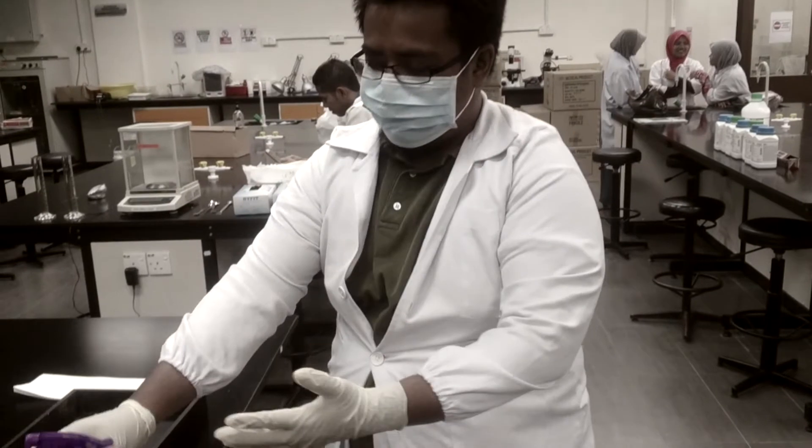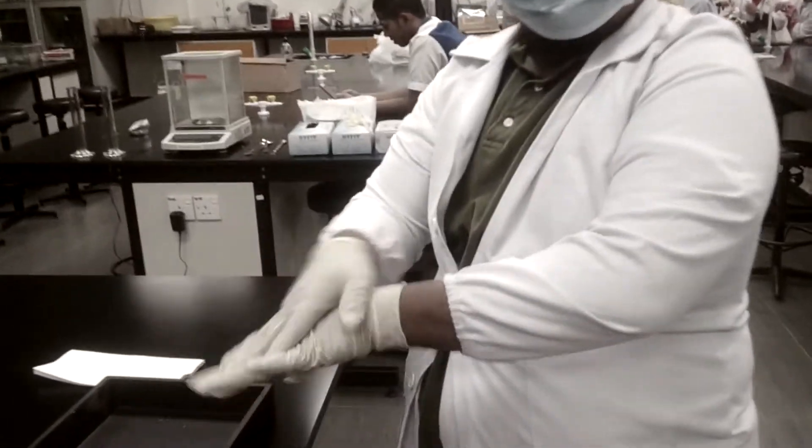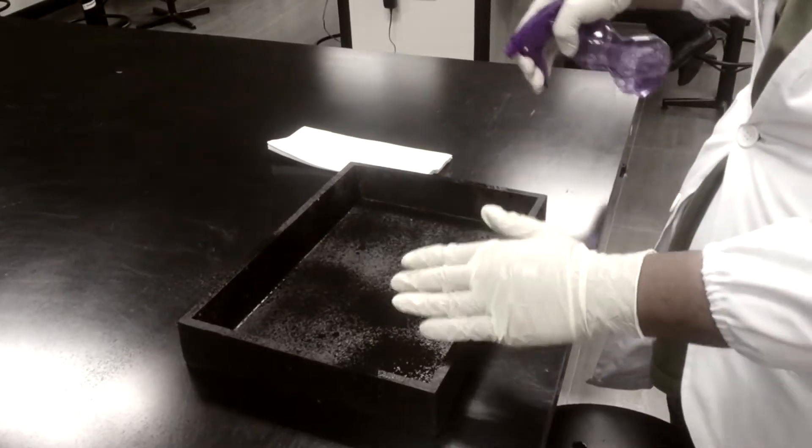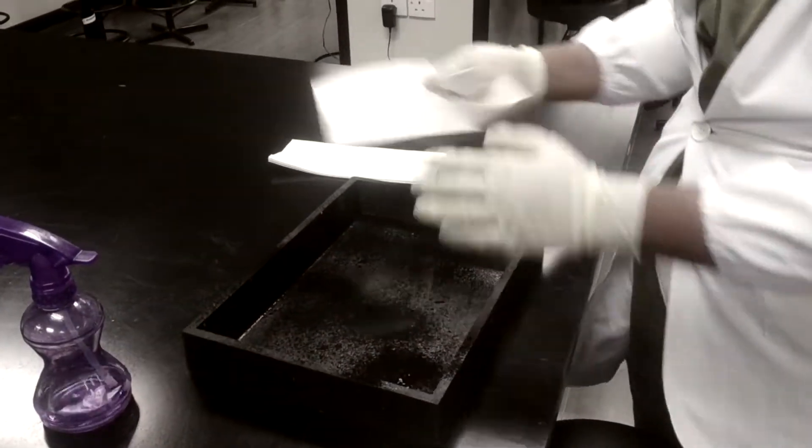Before we handle the fish sample, we must disinfect everything. This is done by 70% alcohol solution.